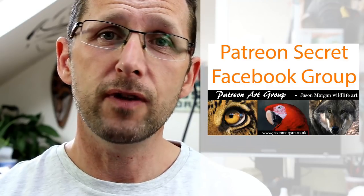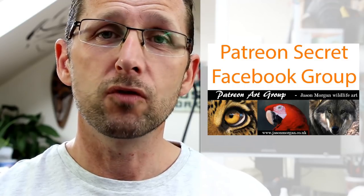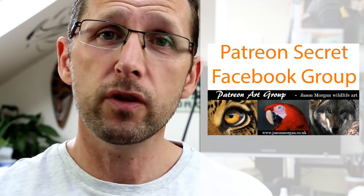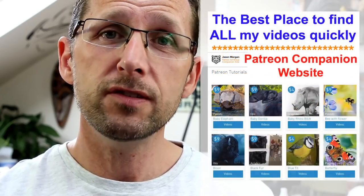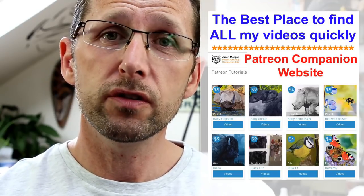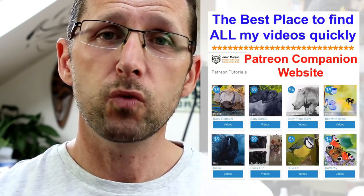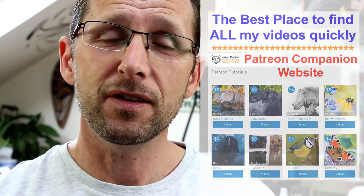On that Patreon channel I've also got a secret Facebook group — only members are on there. It's the most supportive and friendly Facebook group I've ever seen. We've got four or five hundred members and they all help each other, so that's a great added bonus that comes free with it. You also get line art every month, and we've just designed a brand new companion website — all the videos are now just a single click away.